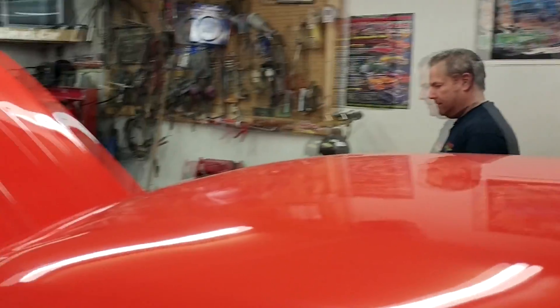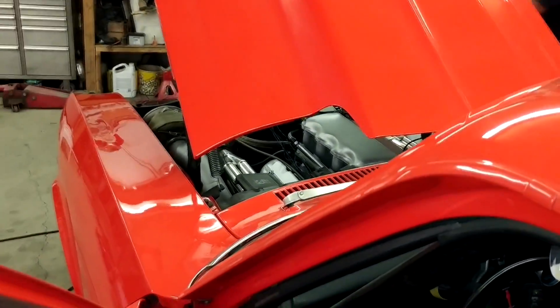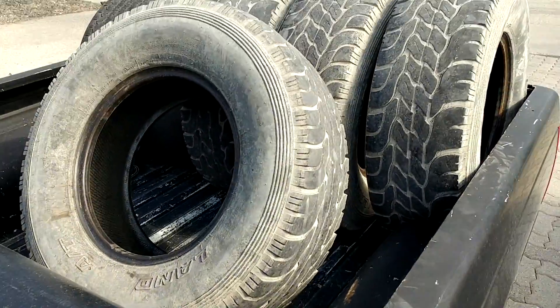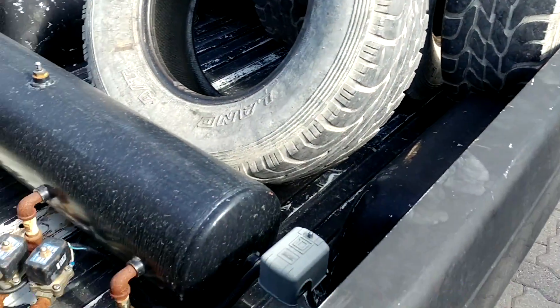I've got the LS15 all loaded up with LS stuff for me and junk for Clayton, and we're going to Clayton's to work on the Sonic Stang.